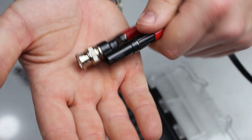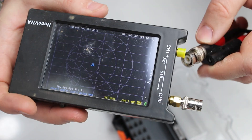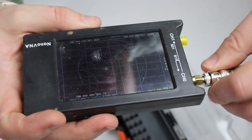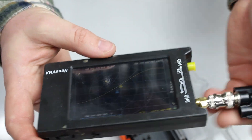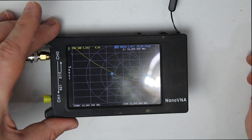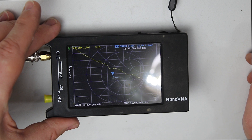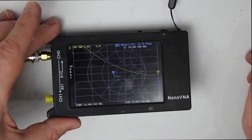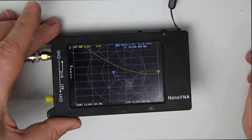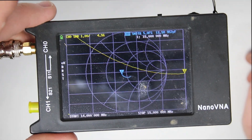I always adapt everything to BNC because it makes it really easy to plug and unplug. Now the real question is how is the SWR on this? The SWR is going to be off a whole lot because we don't have it up yet. As you can see, the SWR is reading about 4 the way we have it sitting right now. We're going to get it back in the garage, hung up and set up like we would if we were going to transmit on it.